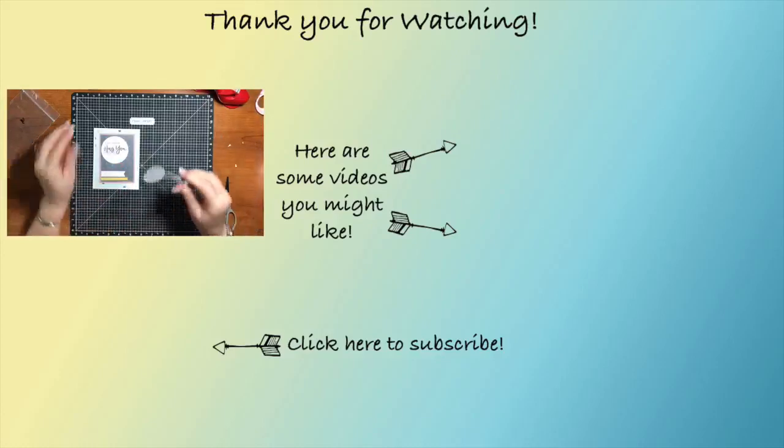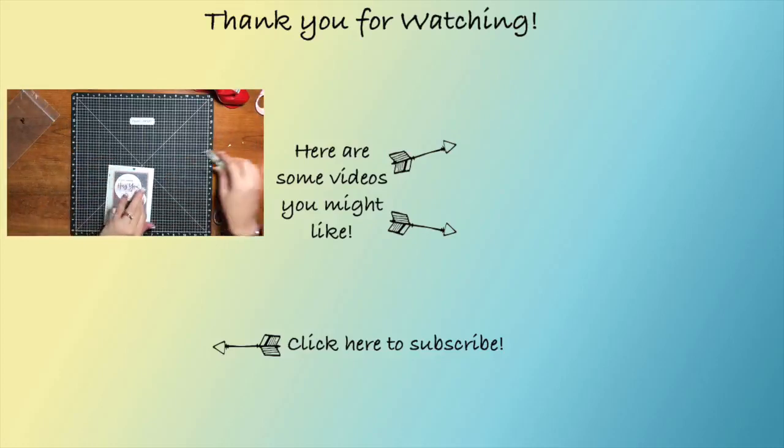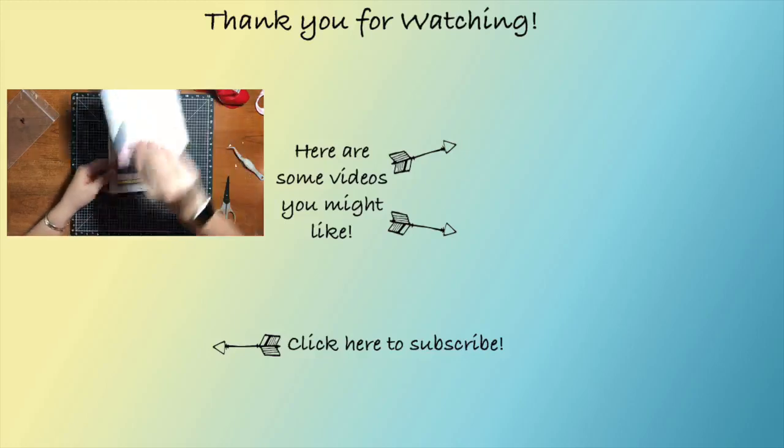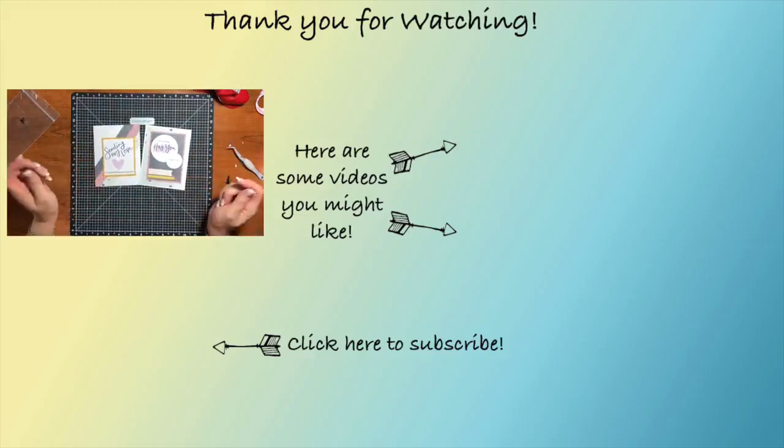'I just want to hug you right now.' There you go — there are the two cards we made today. If you have any questions, just leave them down below and I will be happy to get back to you. I hope you have a great day. Bye!